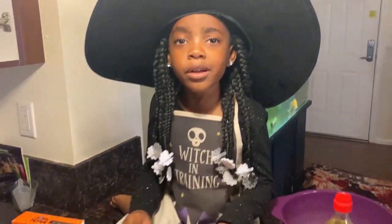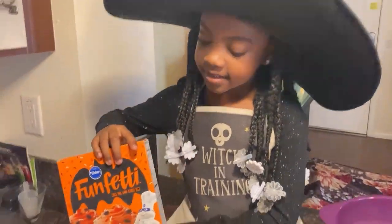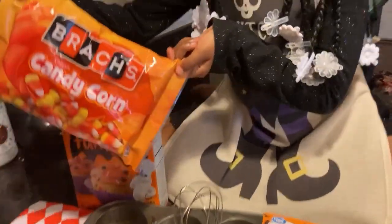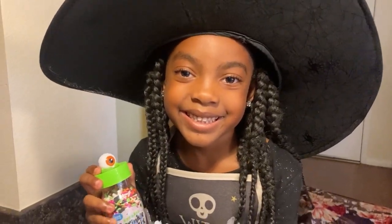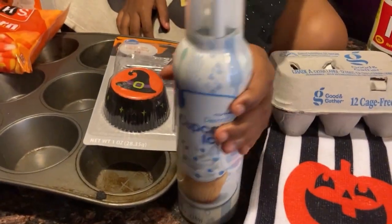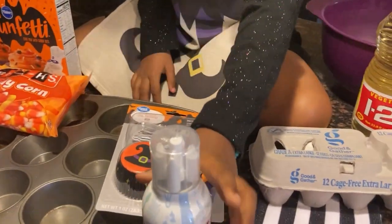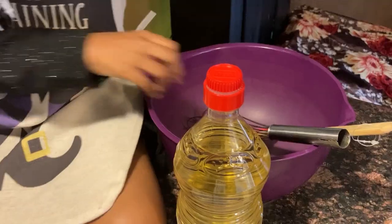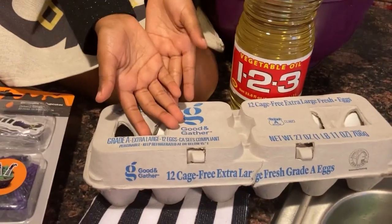This is everything we are going to use. We have our Funfetti cupcake mix and our candy corn. We have our eyeball sprinkles. We have our witchy decorating kit. We have our cupcake icing, our purple bowl, our mixing tools, and our eggs and oil.